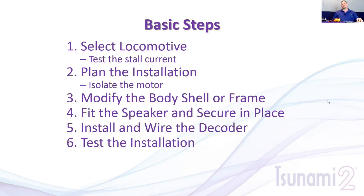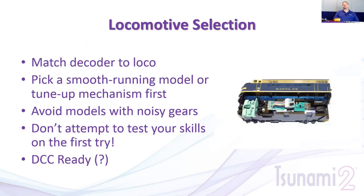When looking at a model, there are several basic steps common to any installation: first, select and test the locomotive; plan out the installation so it looks clean and troubleshooting is easier; make any modifications to the body shell or frame; fit and secure the speaker; install and wire the decoder; then test the installation before you're done.